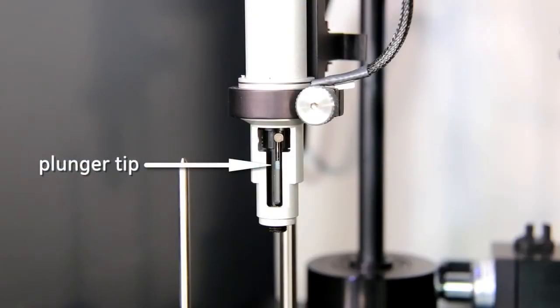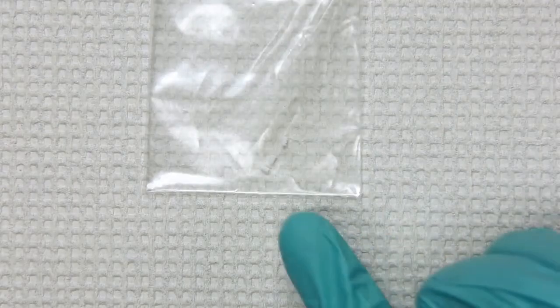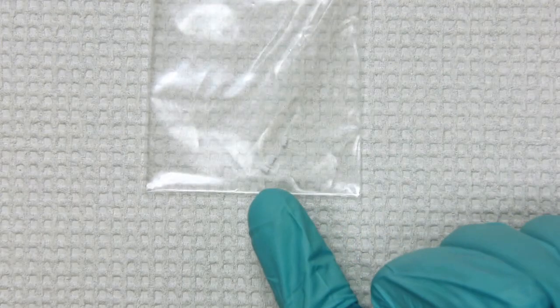The plunger tip forms a seal and spins along with the syringe glass while the metal plunger itself remains stationary. Too much wear on the plunger tip can manifest itself as poor data. Best practice is to replace the plunger tip at least every 300 experiments or at the first sign of wear — for example, Teflon shavings on the plunger shaft above the tip.